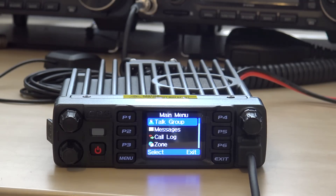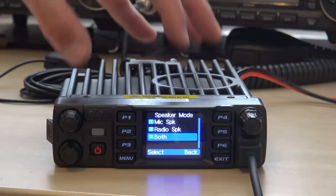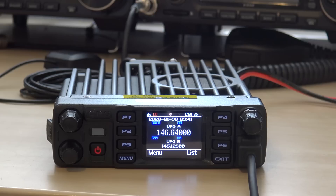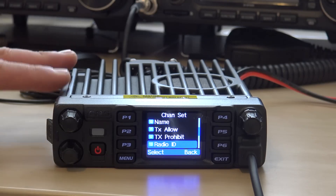Those are coming in a future video, but we can go into settings now — radio set, channel name. You can name the radio right through the front. It is programmable from the front panel. Speaker mode: you have the mic speaker or the radio speaker, or both. So you can mount this thing out of sight and have your audio coming out of the mic speaker. Channel set: you can set the channel, transmit power — turbo for full power, high, medium, and low — offset, bandwidth. Everything can be set right here on the front to enter a manual channel.